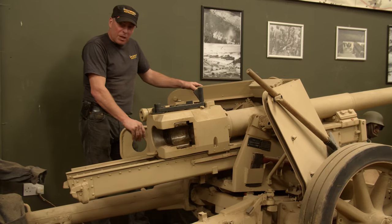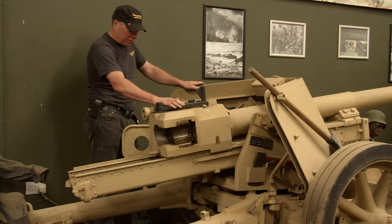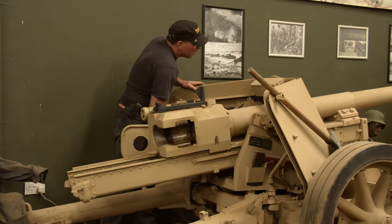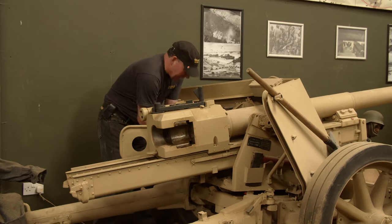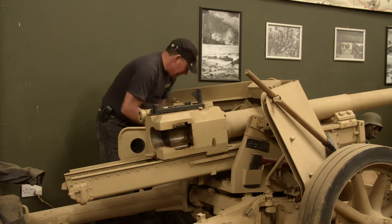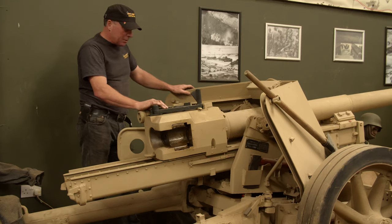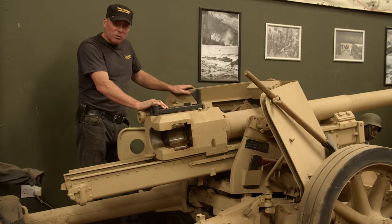The working mechanisms are over here — you've got your elevation and traverse and then your breech lever. It's been here a little while so everything has gone a bit hard to move, but it does still work. The breech is currently locked up so we can't open that, but yeah, she's in good condition.